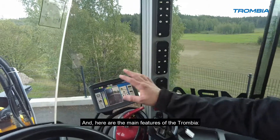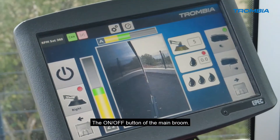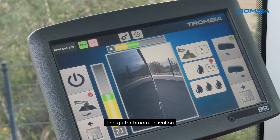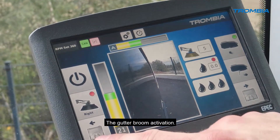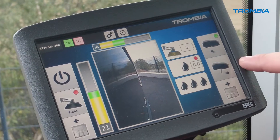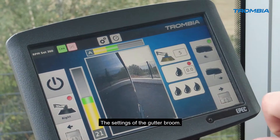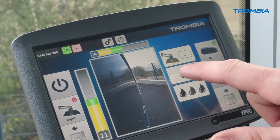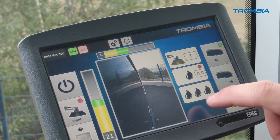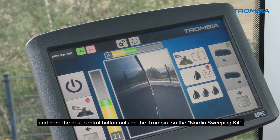Here are the main features of the Trombia: the on/off button of the main broom, the gutter broom activation, the left and right side shift, the opening and closing of the hatch, the settings of the gutter broom, and the activation of the dust control inside the Trombia. And here is the dust button for outside the Trombia — the nordic sweeping kit.